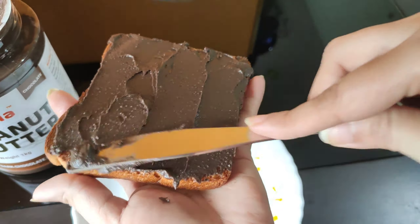Good morning everyone, namaskar. Welcome to the channel. Today we are sharing something good with you. In the breakfast, we have peanut butter banana bread toast — dark chocolate peanut butter.